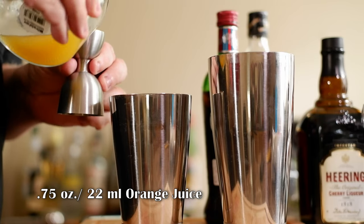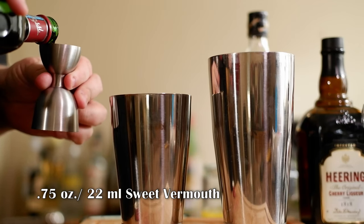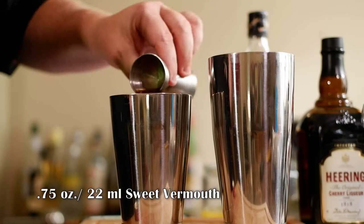It is a shaken cocktail. First thing we're going to need is three quarters of an ounce of orange juice, fresh squeezed — I squeezed this before the show. Three quarters of an ounce of sweet vermouth; I'm using Martini and Rossi. If you have Antica Formula, you can use that. Punt e Mes is another sweet vermouth option.